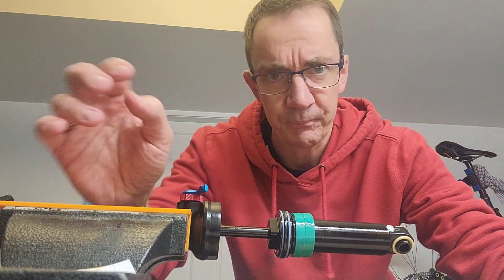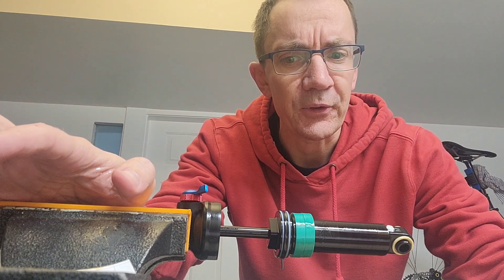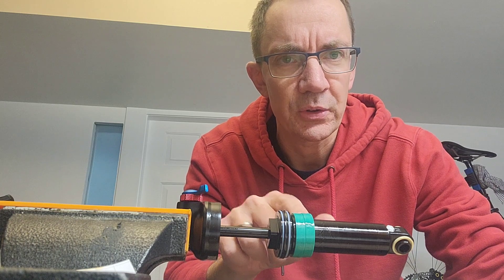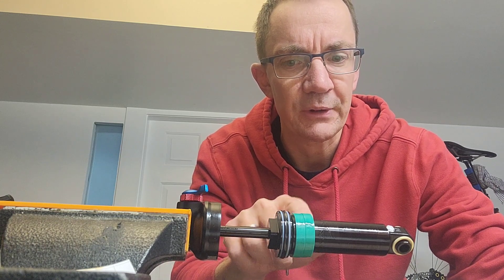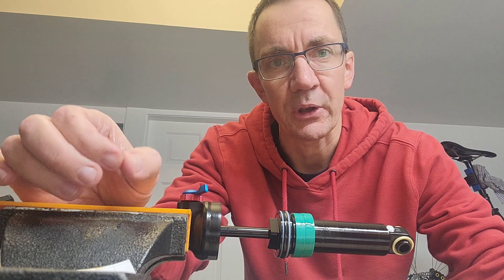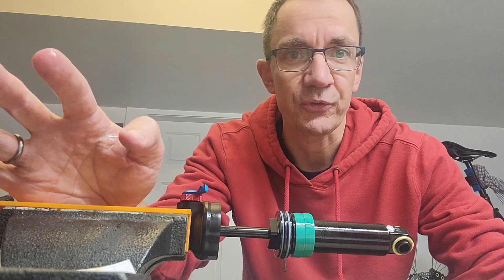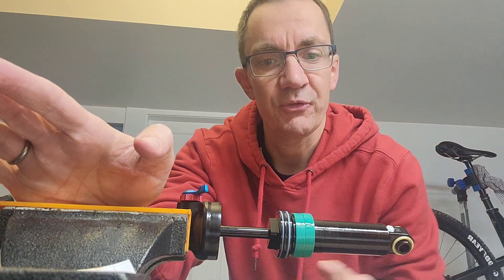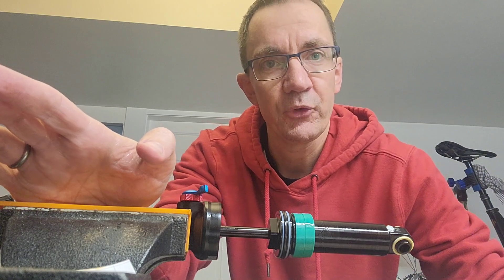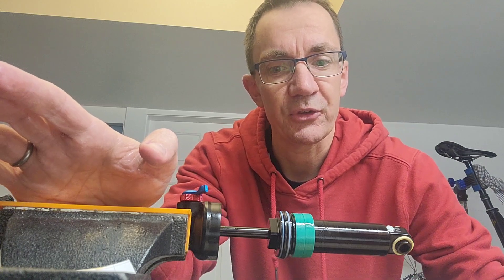The difference with the Float SL is it's a new cross-country shock — a much narrower, smaller volume air can than the other shocks in the Float range. So I'm quite surprised to see what looks like two volume spacers in here. We've got a smaller air can and volume spacers, meaning the volume of air inside the shock is really small. I think this explains why on that first ride the suspension was too soft at the top but then wasn't bottoming more easily.